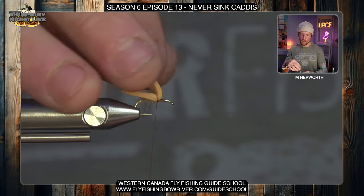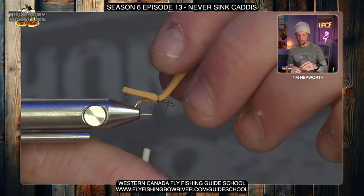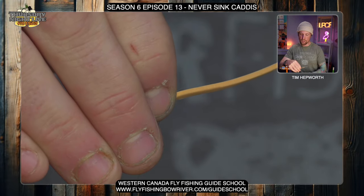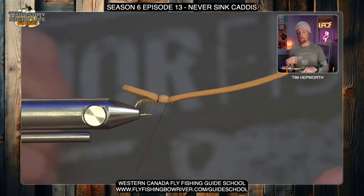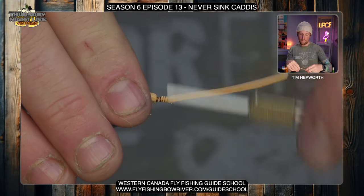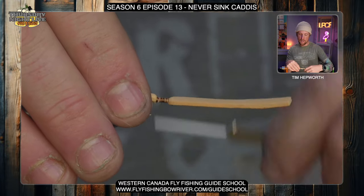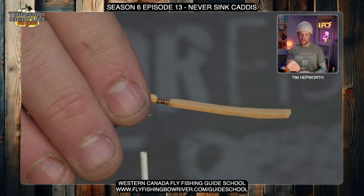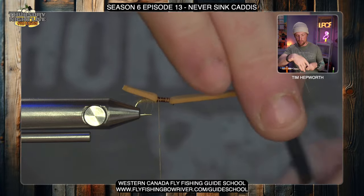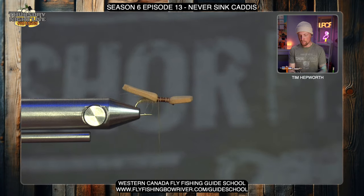Next I want to lift up that foam, take some thread wraps all the way to the eye, then bring the foam back down and take a thread wrap right over top of the foam at the eye — pinching as I go. Then I'm going to start compressing that foam down where I just gapped over, creating a platform for our hackle and deer hair to sit in. Once I've got that compressed, I'll trim a little bit of length off the front piece so it's not too long and difficult to work around, and then go to my deer hair.